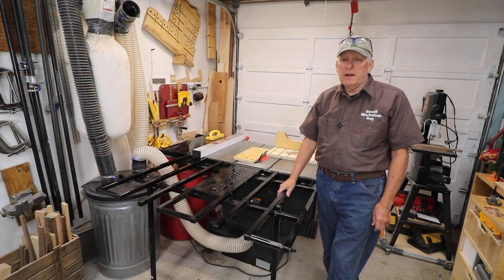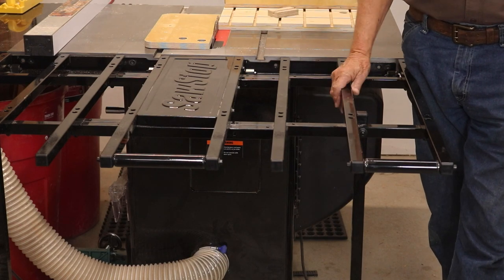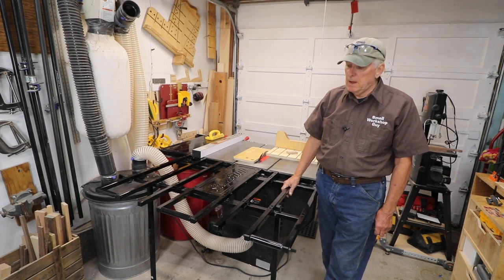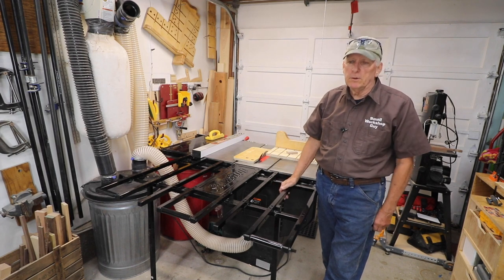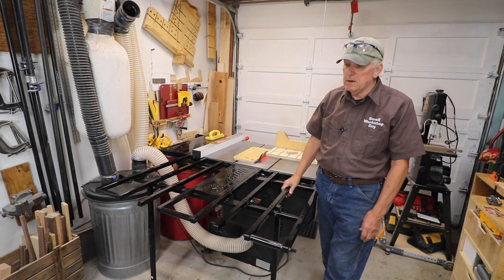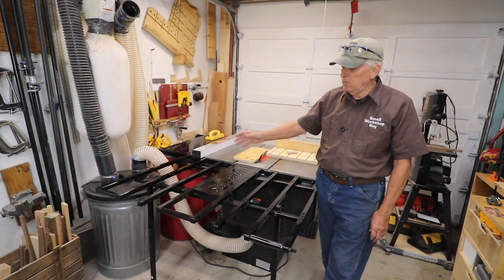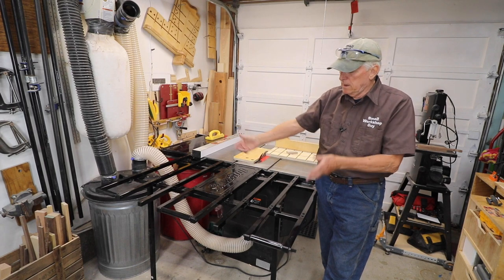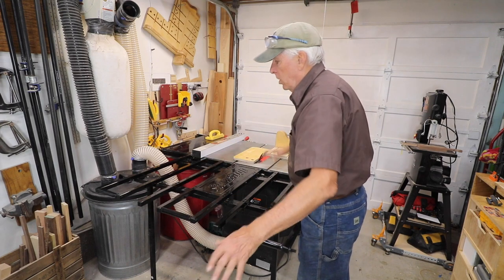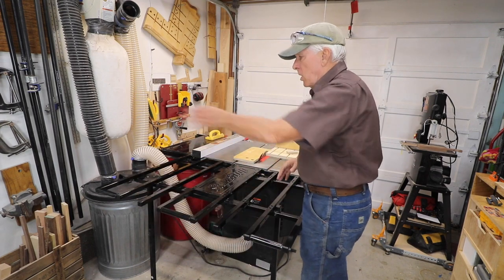I recently bought and installed the SawStop folding outfeed table. It's an accessory for a SawStop table saw, designed as the name says to be a folding outfeed table. When I need the support for outfeed it's terrific, and when I want to get it out of the way, the two legs just swing up and it folds down, and I recover all of the space here to walk in between things.